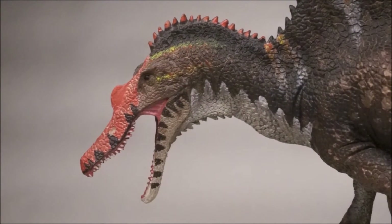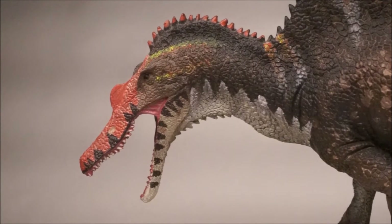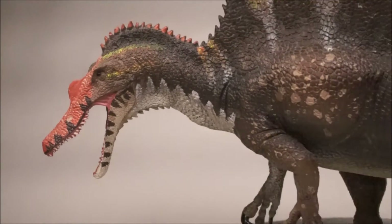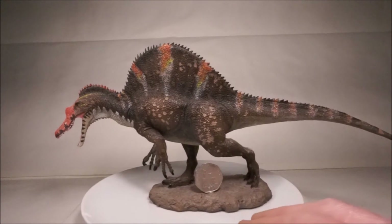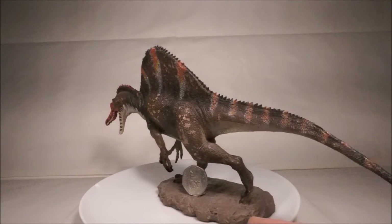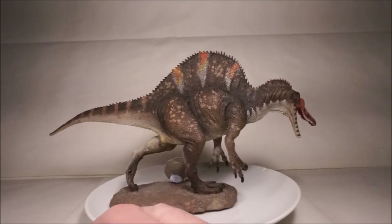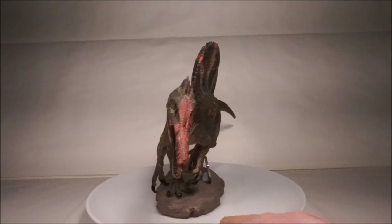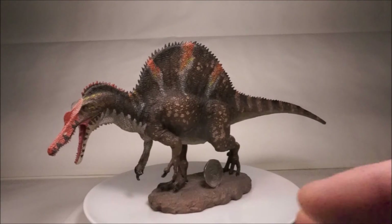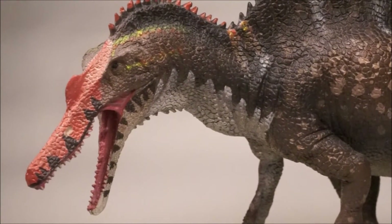The Favourite desktop Spinosaurus has better sculpted jaws than those of the other Favourite model. However, they are still not completely accurate, including the underpronounced subnarial gap. It is really nicely detailed and painted and has lots of nice textures, including wrinkles, scutes and bumps. It is also not a quadruped as they are now believed to be.